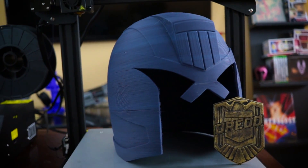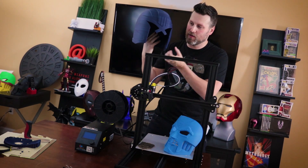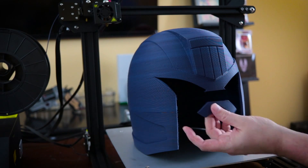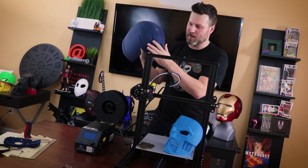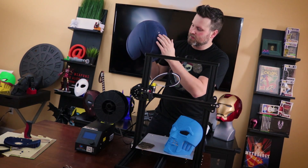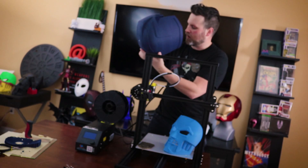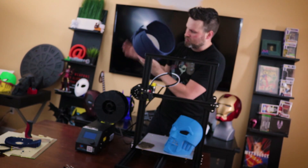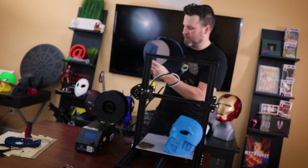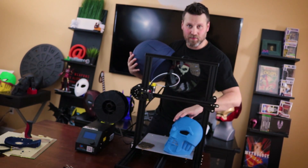Alright, and here it is — the Dredd helmet is finally completed and off the bed. There were a few issues where I had to re-glue the front piece, and also the top of the helmet came off when I took it off the bed, so I glued that back down. I am seeing some seam slippage on the top and in a few areas on the outside perimeter, but on the inside it really doesn't look too bad. It's nowhere near as bad as what I was seeing on some of the other prints.